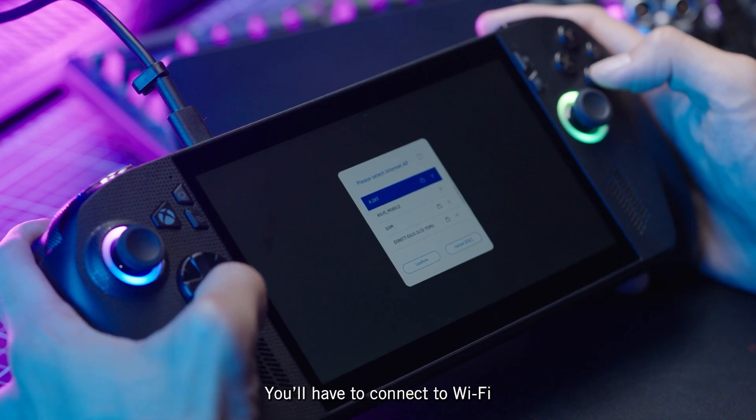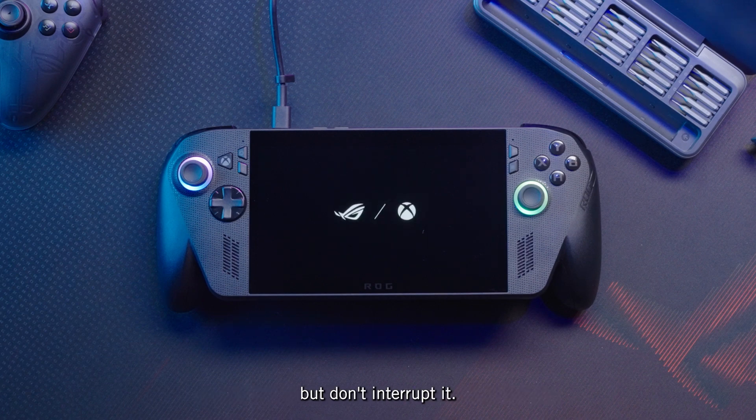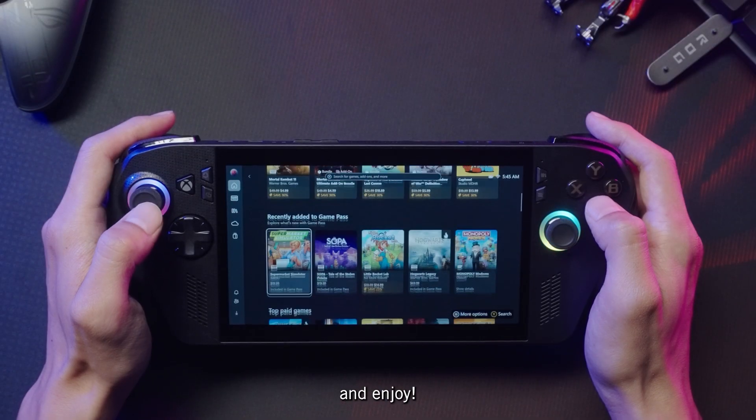You'll have to connect it to WiFi to download the Cloud Recovery image and it may take some time. Just let it do its thing — it may reboot multiple times during the process, but don't interrupt it. Eventually, your device should appear just like it did straight out of the box. Now you can go download your favorite games and enjoy.